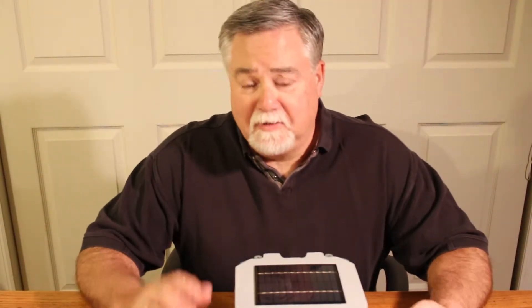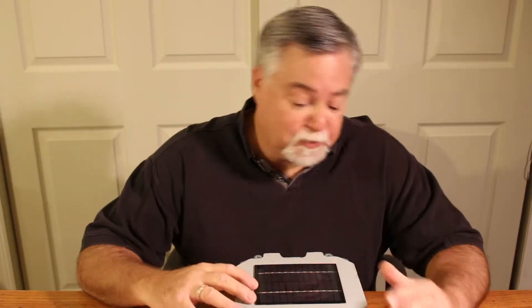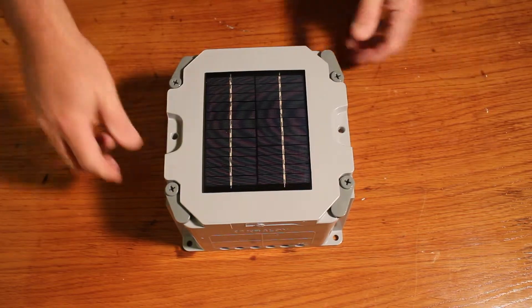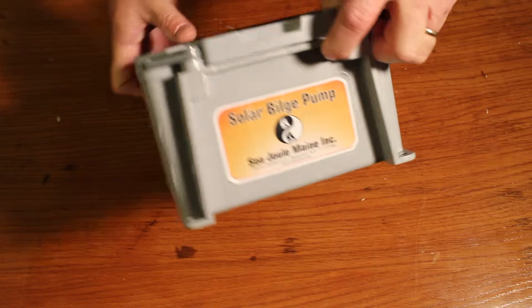Hi, I'm Tom from Sea Jewel Marine. Today we're going to go over how to adjust the time delay on your bilge pump to maximize the amount of water coming out of it. What you need is a regular Phillips head screwdriver to remove the lid and a small screwdriver to adjust the trim pot. We're going to show you how to adjust the time delay in the solar bilge pump from Sea Jewel.